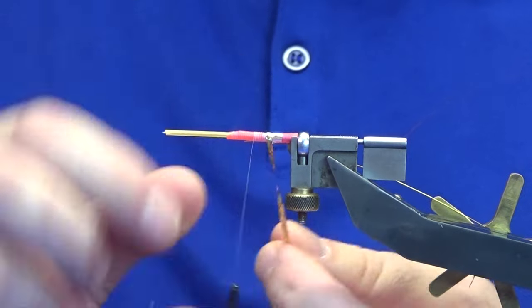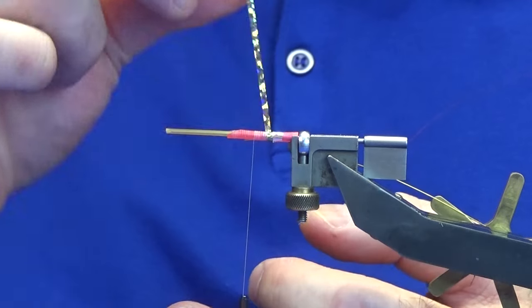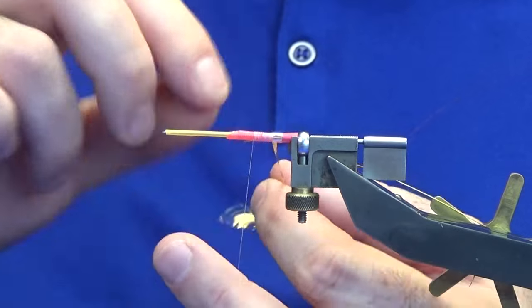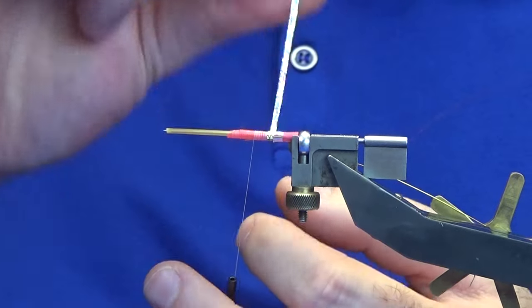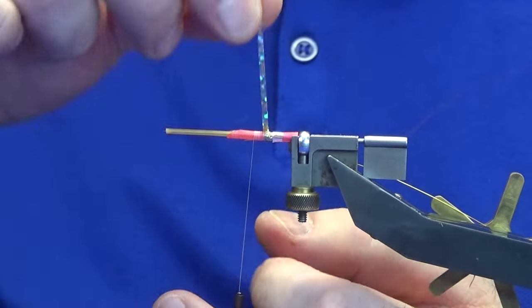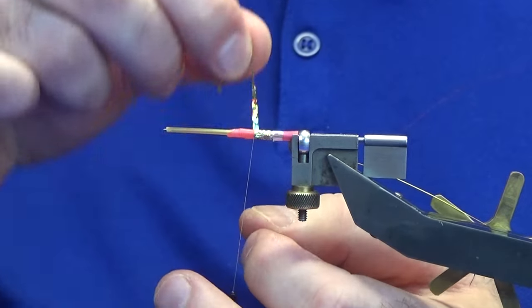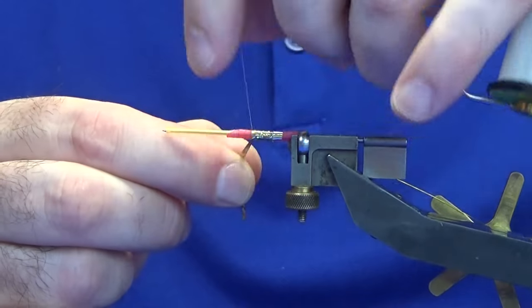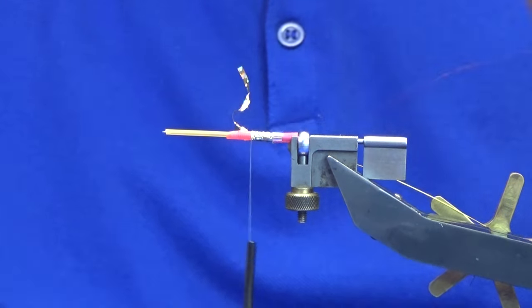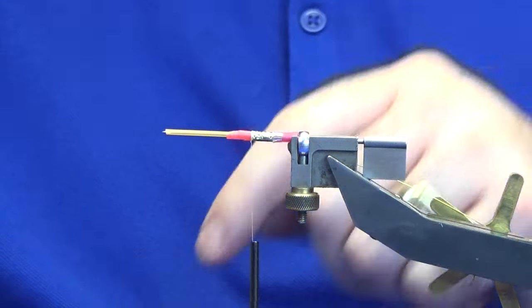Bring up the gold tinsel making sure you get a nice straight turn at the back, then just overlap your turns of tinsel. If it slips, don't worry — just strip back and work your tinsel back up nice and tight to that point. Catch in the gold holographic and trim away the waste.